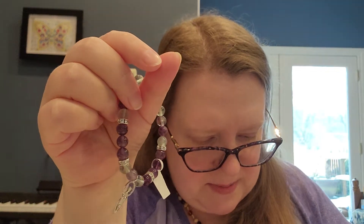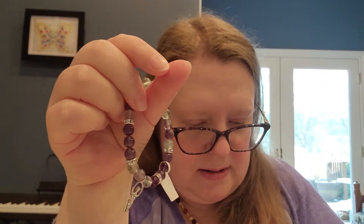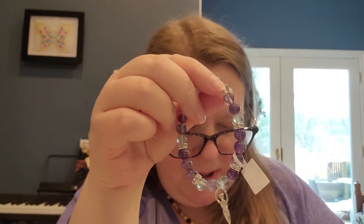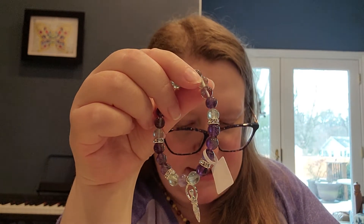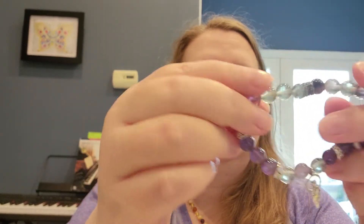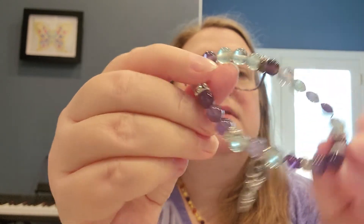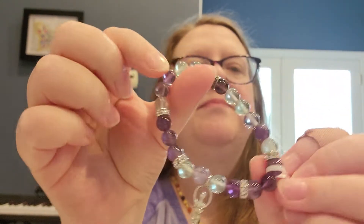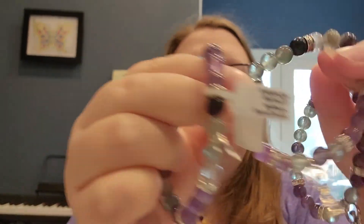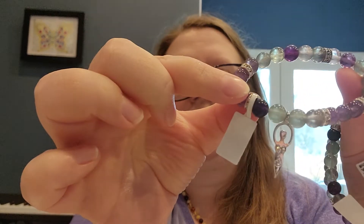I think all of these bracelets are around twenty dollars. This one is called the Harmonizing Energy Goddess Bracelet, so it's a feminine energy bracelet — I like that one a lot. They are all going to be a little bit different as all stones are naturally different, but they are very cool nonetheless.